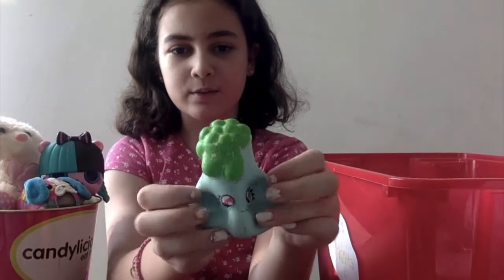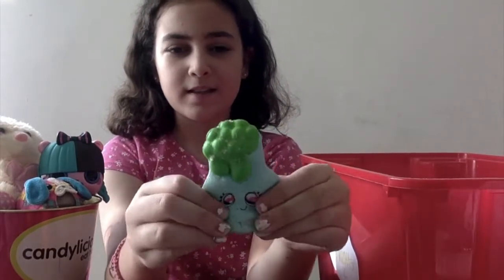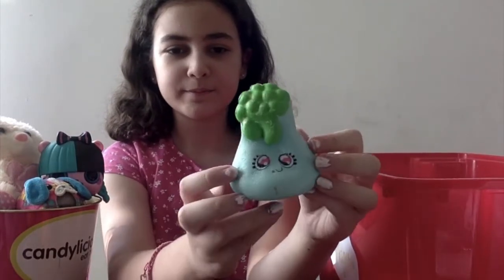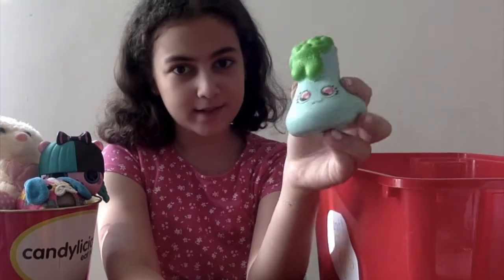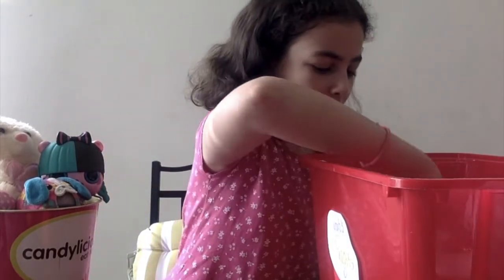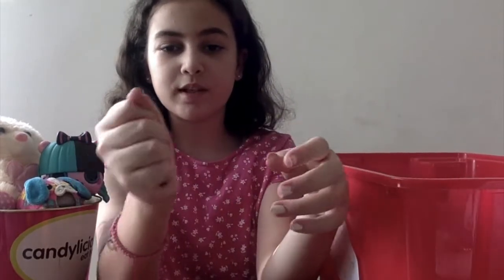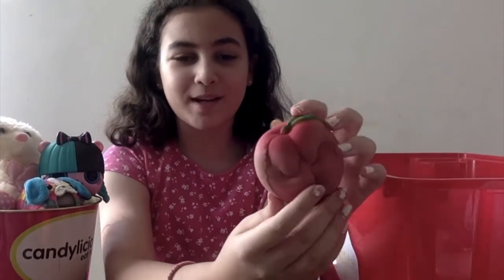Next I have this soft and slow squishy. It has a sticky tacky texture to it and it's also pretty slow rising, but it's one of the harder squishies that I have. Next, this has to be my favorite squishy — it's this eye balloon peach. It's super slow rising and airy, really soft, and it smells super fruity. I love it so much.